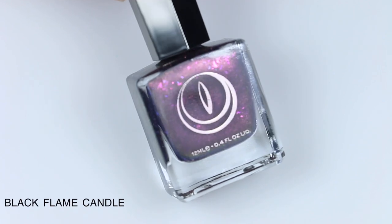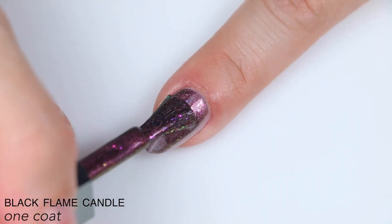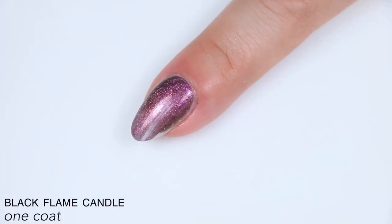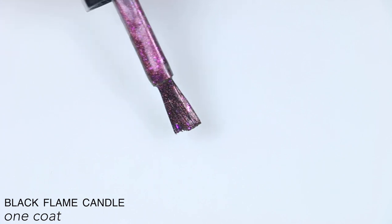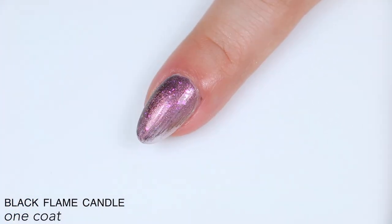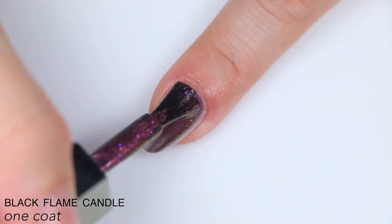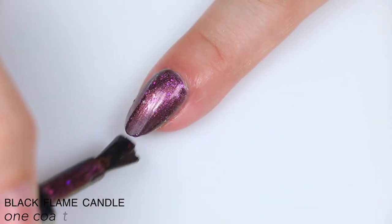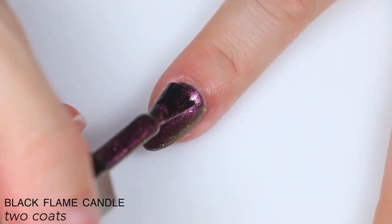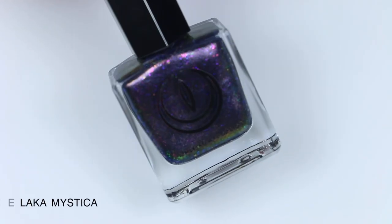This polish is called Black Flame Candle, described as a black polish with pink iridescent flakies and a peach magnetic stripe. I struggled with a really chewed-up brush, which made it hard to apply evenly — it took several attempts. Chewed-up brushes are really hard to catch before they go out, so I'm not mad about it, and it most likely won't happen if you order the same color. Because the brush was messed up I ended up doing thicker coats, but I think this would have covered in two coats regardless. The polish and the flakies have a really nice shift, and after the magnet was applied the flakies just glow out from underneath. That is two coats of Black Flame Candle.